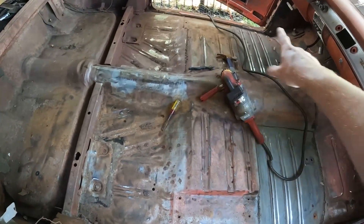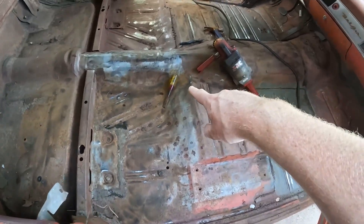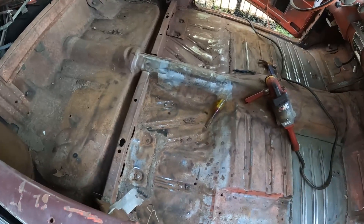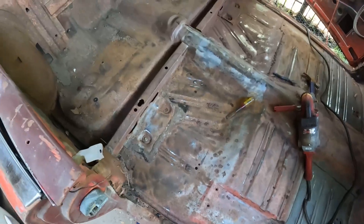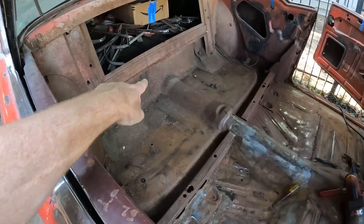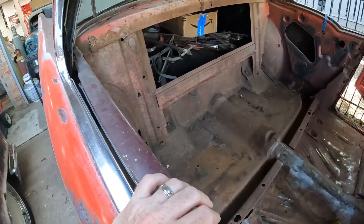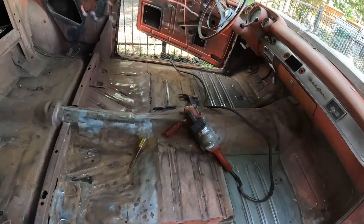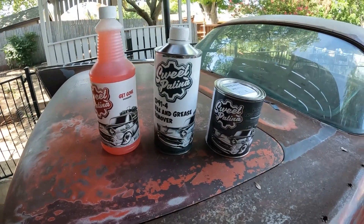I took the wire cup brush and went over everything. I'm using my beat-up wood chisel to scrape things, then I'm going to vacuum it all and take an air compressor to blow it all out. I might touch up a couple spots in the back with the wire cup brush and paint that while I'm at it, but we should be just about ready to start with this stuff.